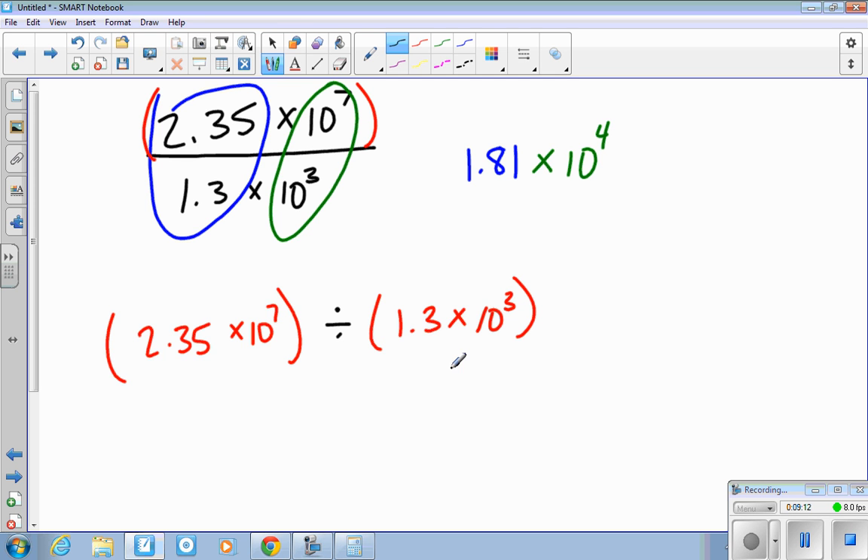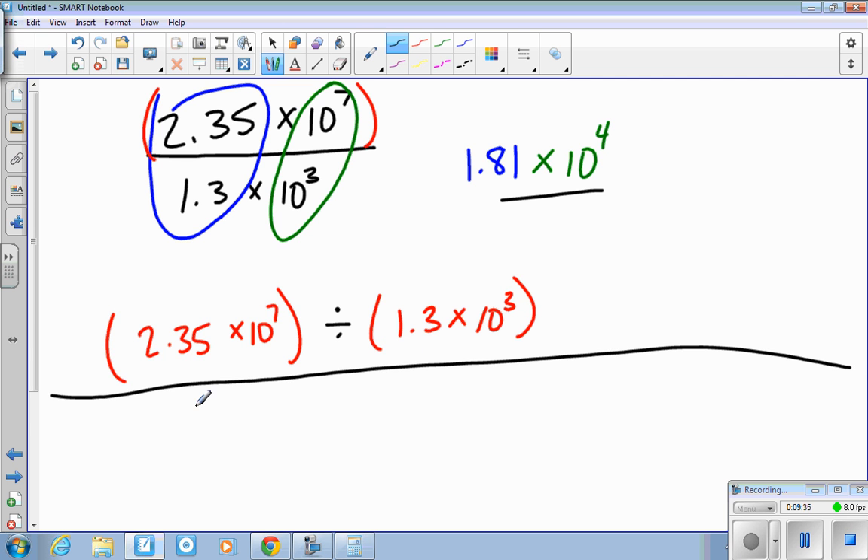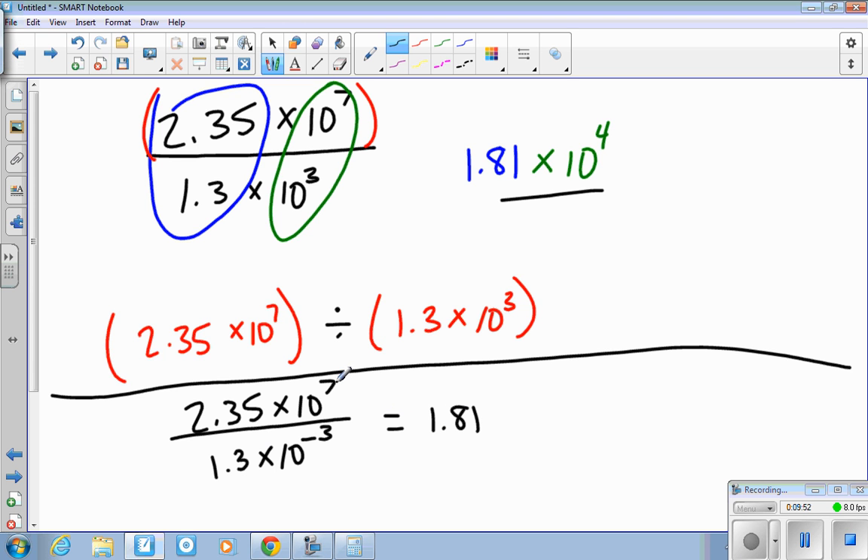When you use E notation, parentheses become less necessary, but be careful. Also be very careful with negative exponents. For example, if I have 2.35 times ten to the 7th divided by 1.3 times ten to the negative 3rd, the front numbers still divide to give 1.81. But for the exponents, you subtract: 7 minus negative 3. Minus a negative means adding, so this is actually times ten to the 10th. Just be careful with negative exponents in the denominator.